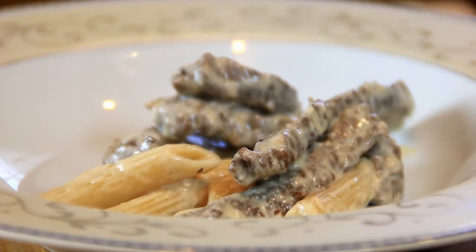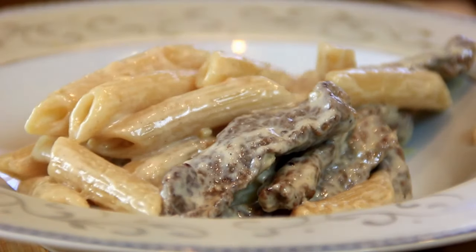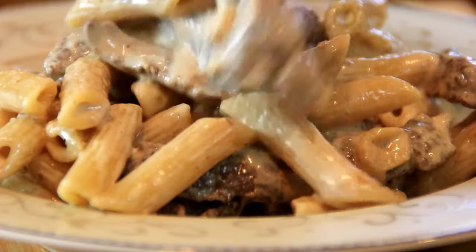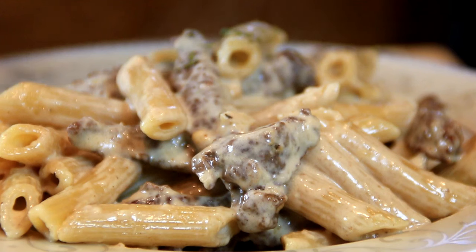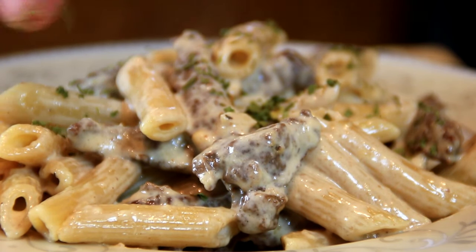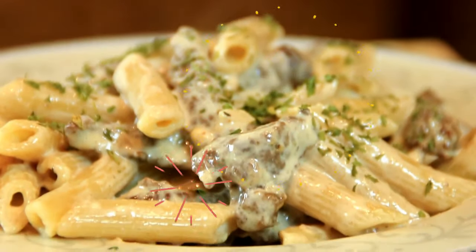Let's go ahead and plate this up — this looks and smells incredible! Garnish with some parsley flakes. You can use fresh parsley too, but this is what I have on hand. And there you have it, guys — our creamy steak penne pasta.